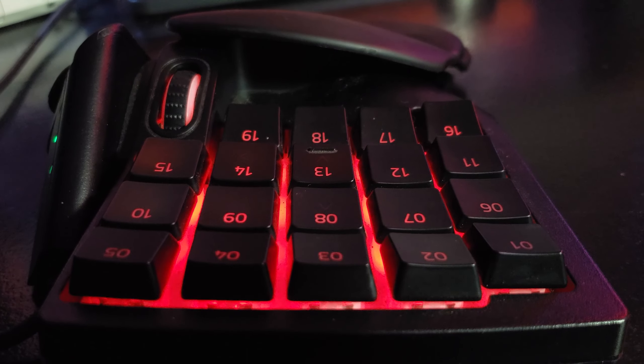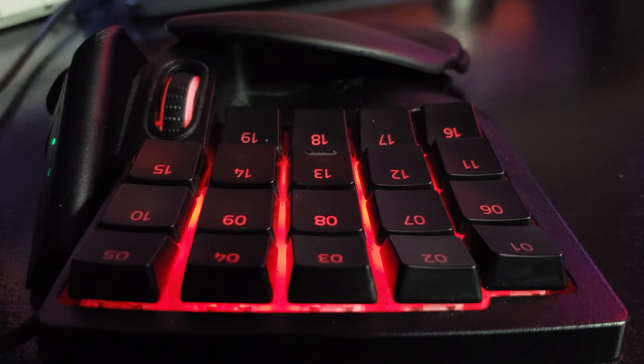The only way to fix it on the fly is to keep spamming whatever button is stuck and it'll unstick it. However, this is not acceptable.